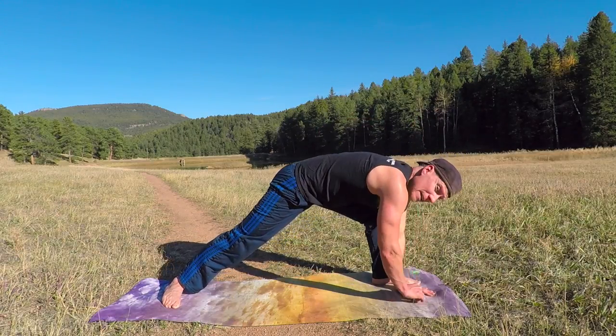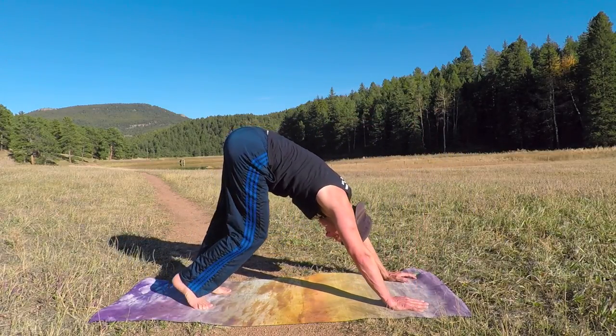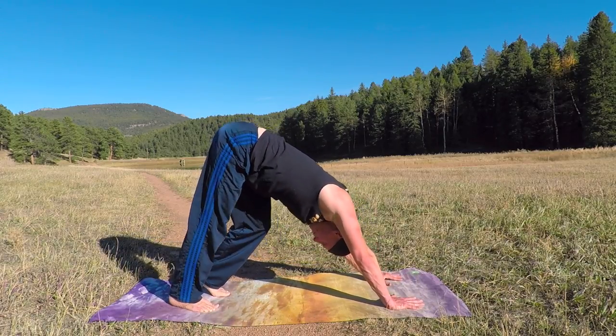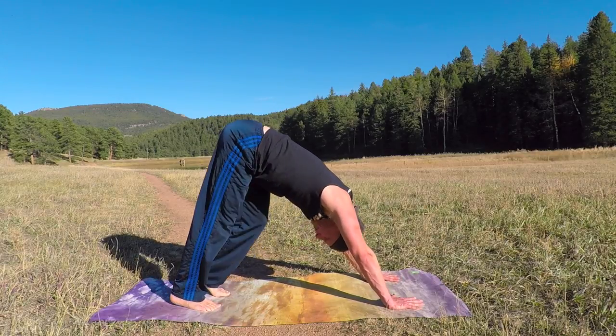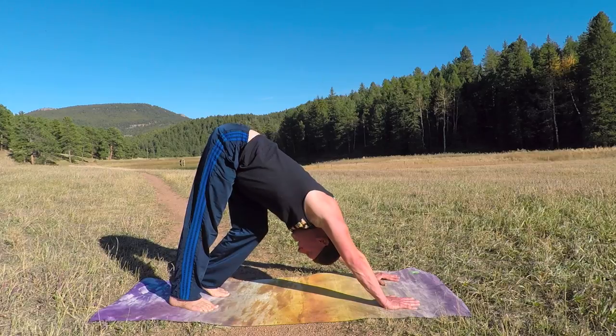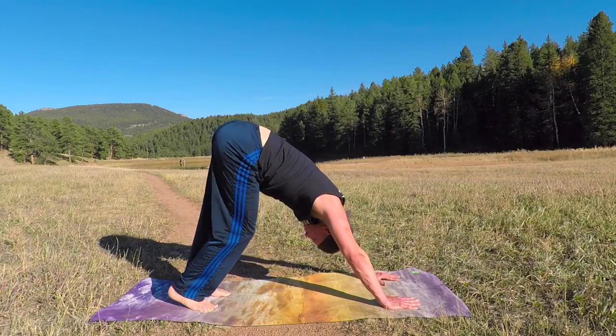Bring it back, step back to downward facing dog. Let's take ten steps here with the twist. Flexibility is youth — it will increase your performance on every level, every sport, every activity.